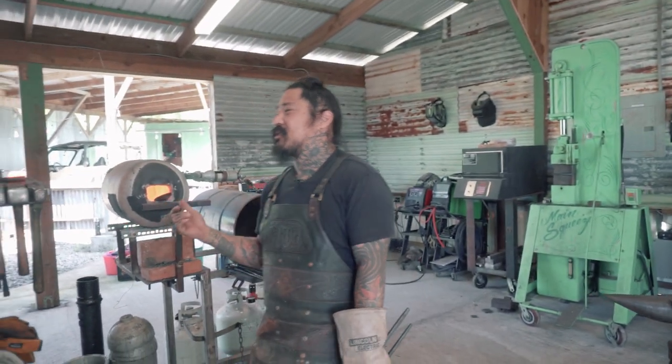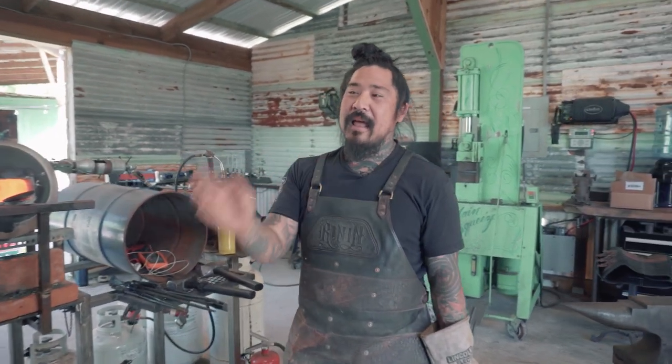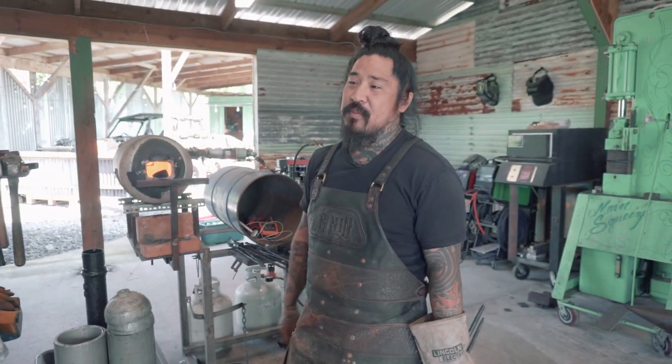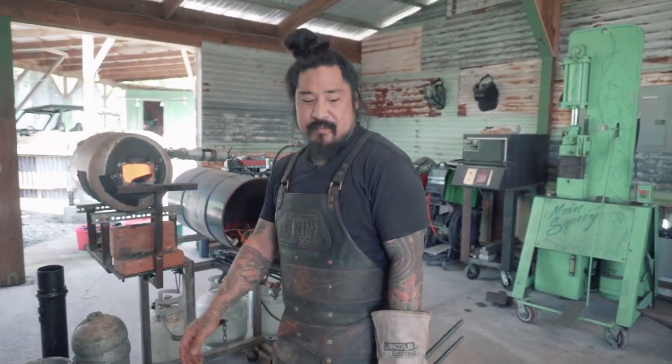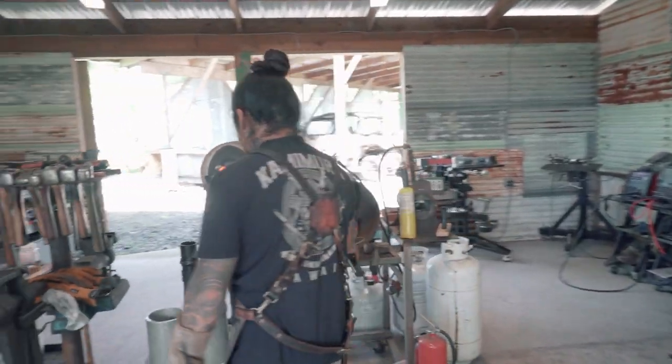Kukris is a weird thing. When I went and trained under Jason Knight to do these kukris, it's all about the line work. It's function, for sure, but it's the line. And kukris — what people don't realize is you've got to use this side of your hammer to make it wide. It's not for decoration. It's for making them wide.